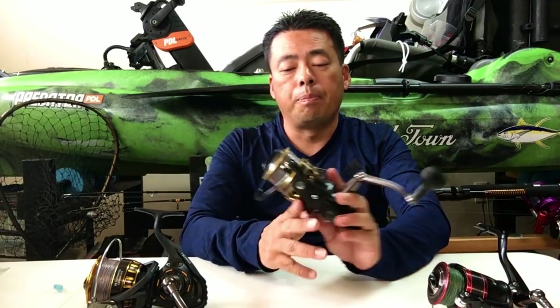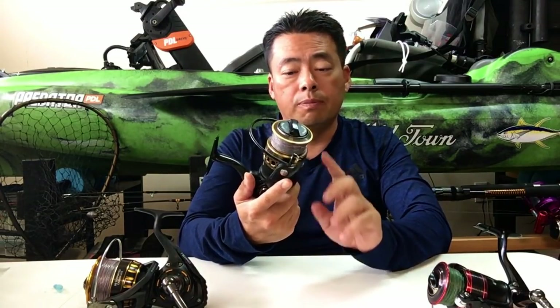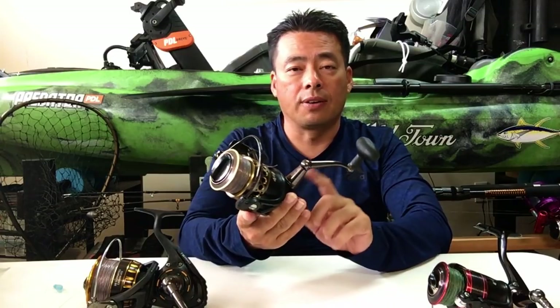I also have a Penn, and my friend bought the Penn Passion — so we'll test that out later to see how it performs. But for now the Fierce is pretty good. So now let's go down to the Penn Battle 2. For a cheap reel, the quality is really good. The only problem, like I said, was the gearing.